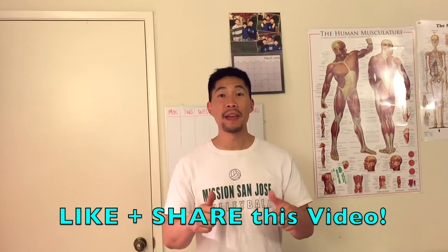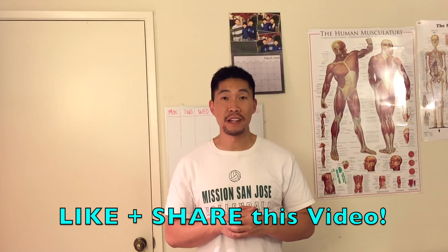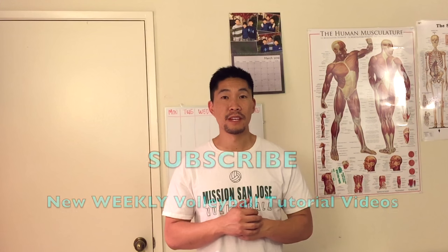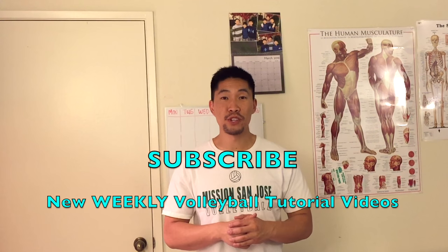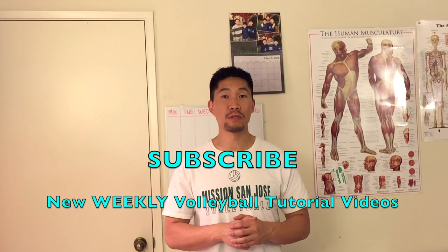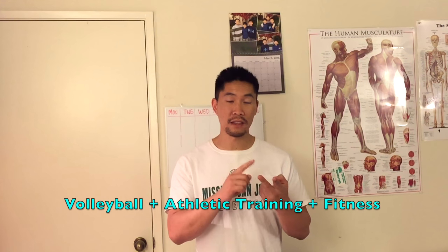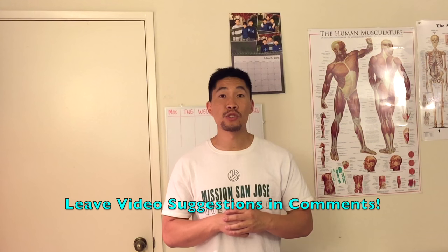Thanks so much for watching this video. If you found it helpful, make sure to give it a thumbs up and share it with all of your volleyball friends and teammates who are trying to learn how to play defense in volleyball. Don't forget to subscribe to this YouTube channel where I'll be releasing weekly volleyball tutorial videos. If you have any suggestions regarding volleyball, athletic training, or fitness, please search through my YouTube channel videos before providing a video suggestion. Thanks again for watching and I'll see you guys in the next video.